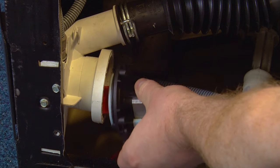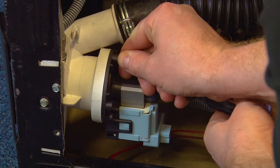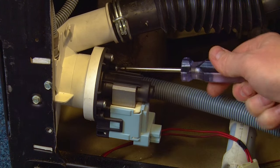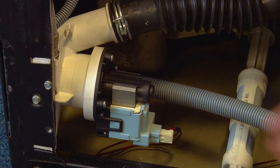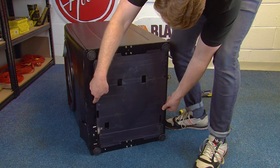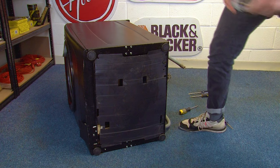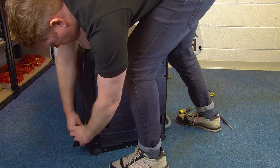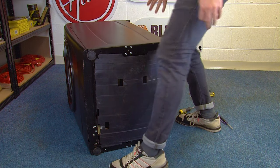Once you've got your new drain pump, pop it into place and then fit your screws. Once all the screws are in place, refit the electrical connection. Replace the plastic or metal bottom cover of your machine, then pop your filter back in before putting the machine upright again.